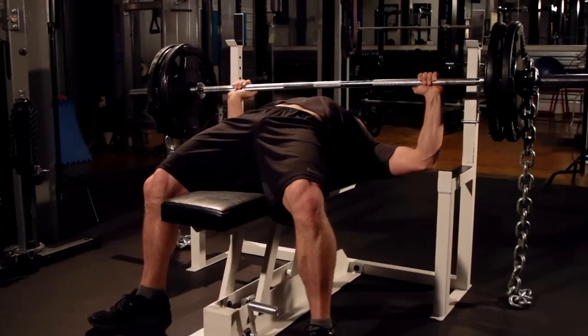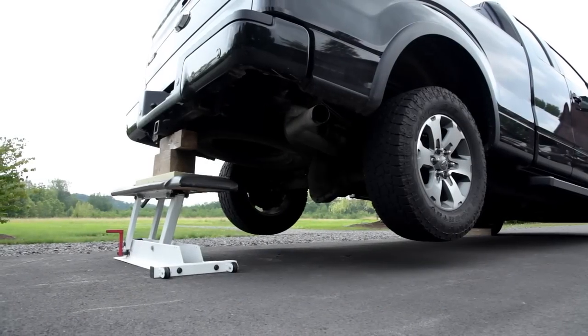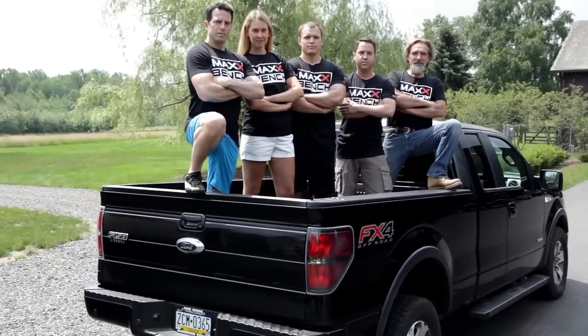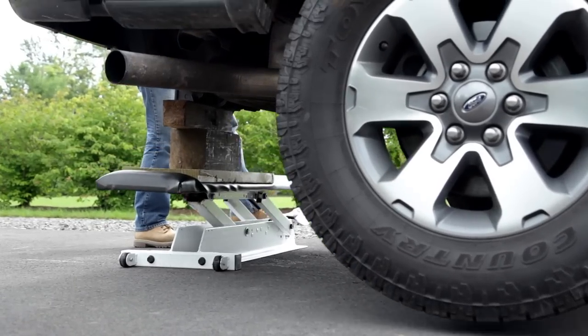The Max Bench has been tested to industry standards and is rated for both commercial and home use. It has been engineered to safely withstand over four times the maximum weight target of 900 pounds — that's almost 4,000 pounds.